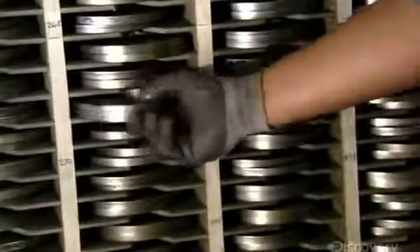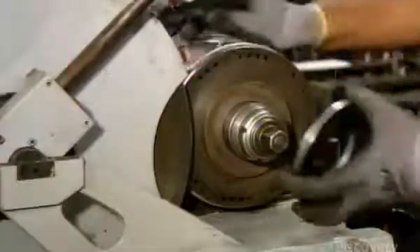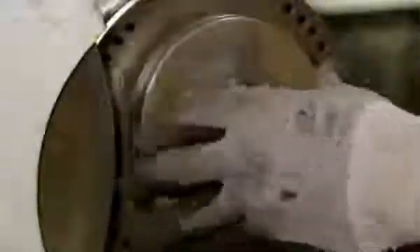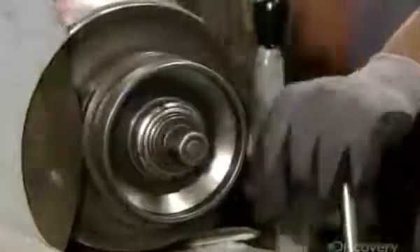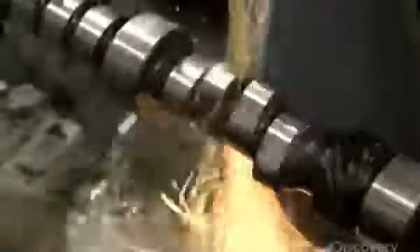Next, he selects a master template of a camshaft lobe and places it in a grinding machine. This master is the pattern to be copied by a grinding wheel. Once it's been locked in place he activates the grinder. It carves into the camshaft as it rotates and rocks back and forth in the machine.